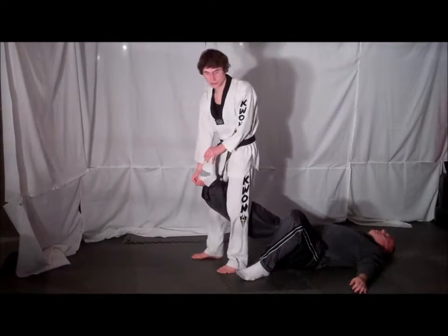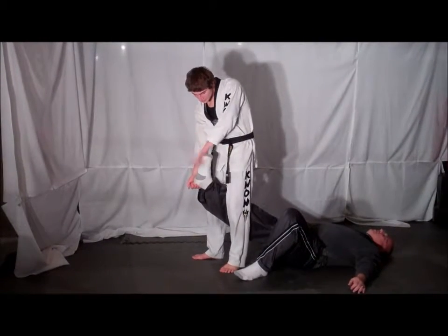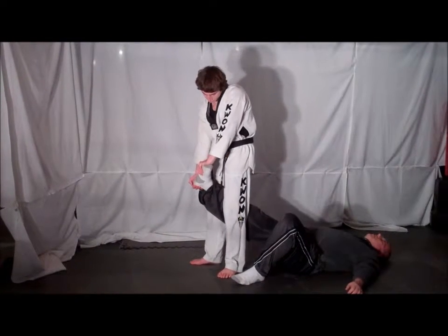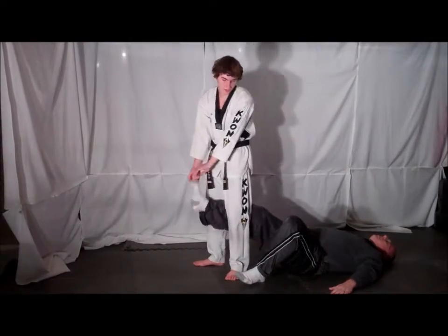You can distract with a back kick to your opponent's groin. Grab the side of your opponent's in-step and the side of your opponent's heel. Just twist the ankle and lock your opponent out.